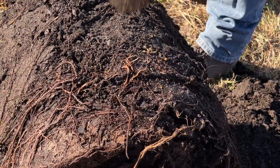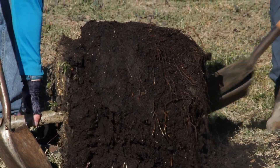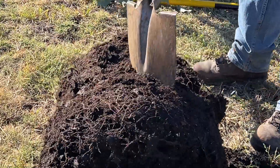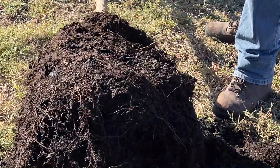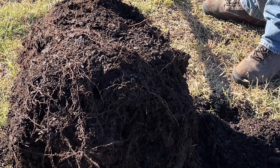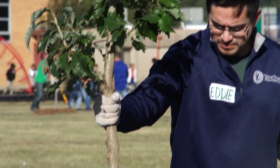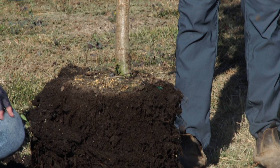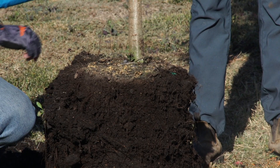We want to go all the way around the tree, including the bottom. Some trees will have more or less roots circling like this, but we want to make sure they're all nice and broken up so that they can grow outward instead of keep circling around. The next step is to find what we call the root collar. This is the stem of the tree. Where the stem of the tree and the roots meet, we call that the root collar.